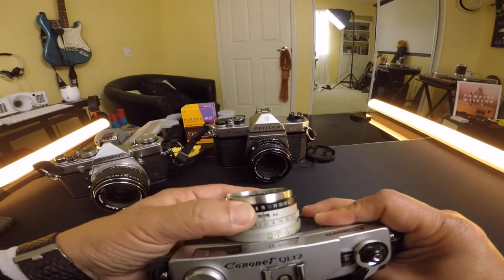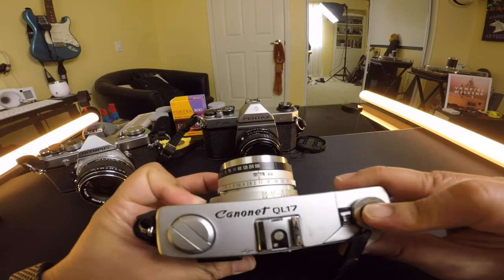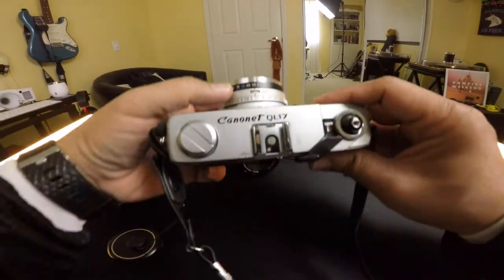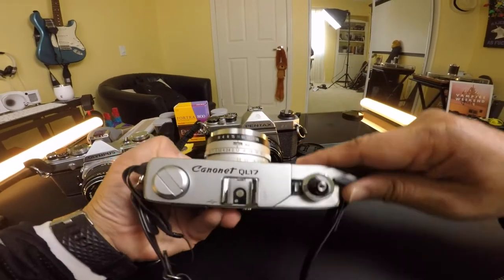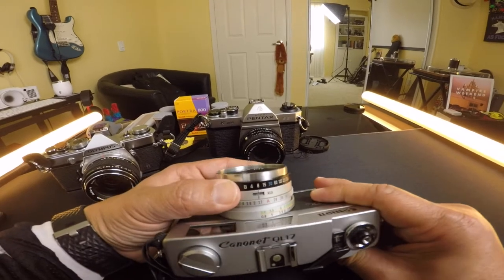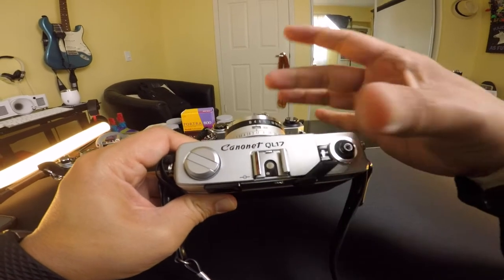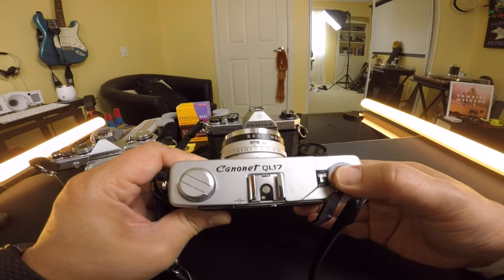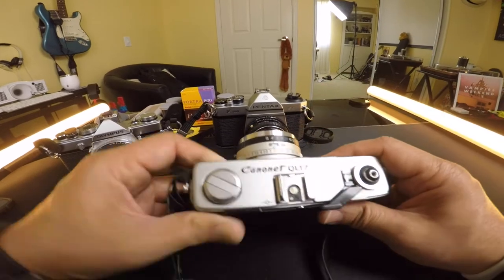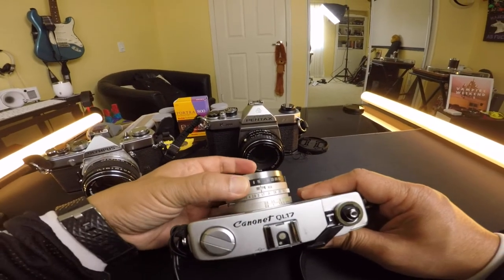When testing out a used camera, put the shutter on 500, wind it and click. Make sure it sounds solid. Then go to 125 — wind it, click. Then do 30 — wind it, click. As you go lower, like to 4, watch when you wind it and click — it takes more time because it's holding the lens open longer for more light to come in. You want to hear that snap close; if you don't, something's wrong. Test out all these modes.